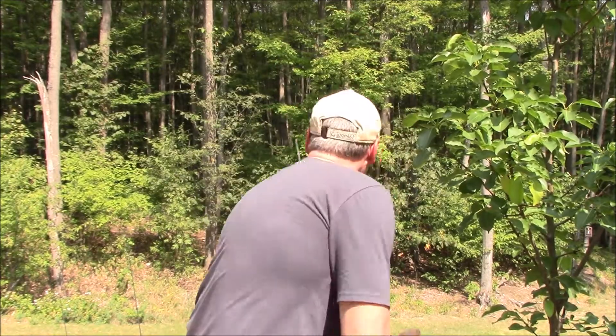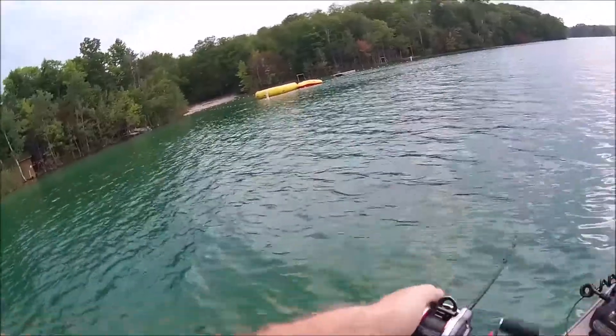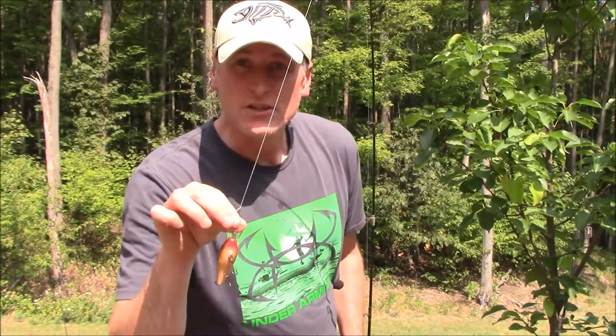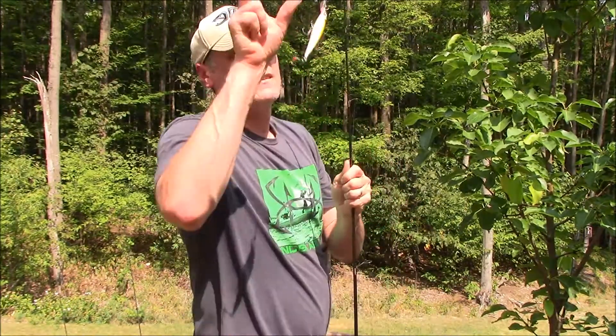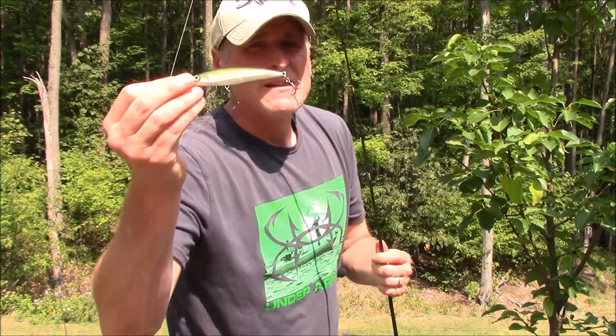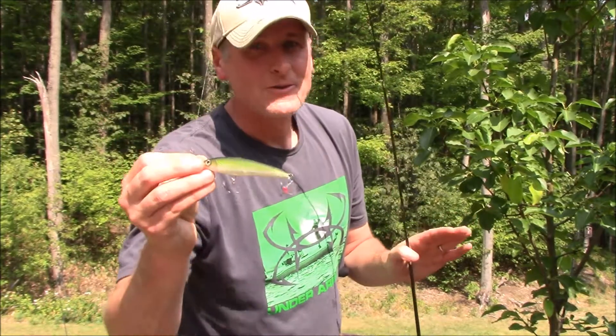I like to start off with crankbaits — I like the Rapala Fat Rap and the DT series. Fish these 10 to 15 feet deep and crank them fast. You'll catch the active fish, and the others will at least know there's food in the area. If you're fishing shallower, I like to go with a jerkbait or slashbait — this is the X-Rap by Rapala. The Rattlin' Rogue from Smithwick also works well. It's about ripping it through their territory — they're territorial, they'll chase. Even if they're not in the feeding mood they'll show themselves. Then go back through that area and slow it down with a couple of different baits.